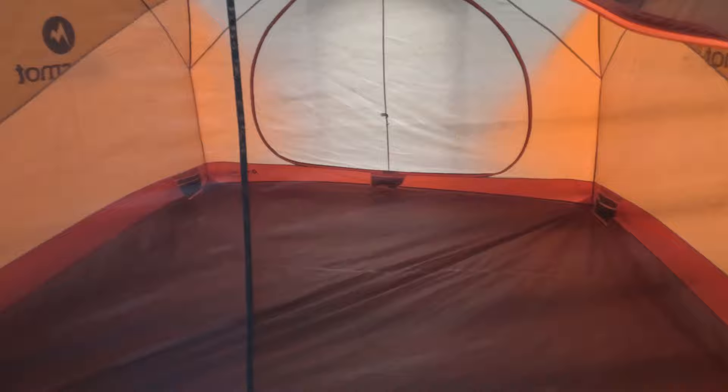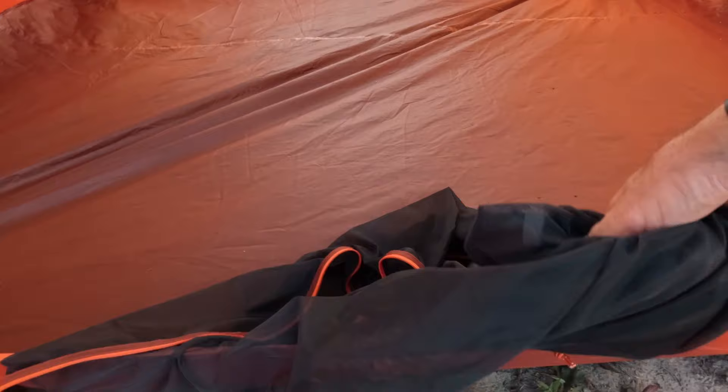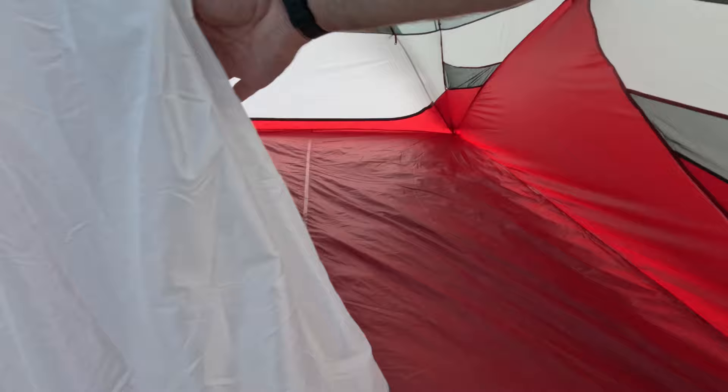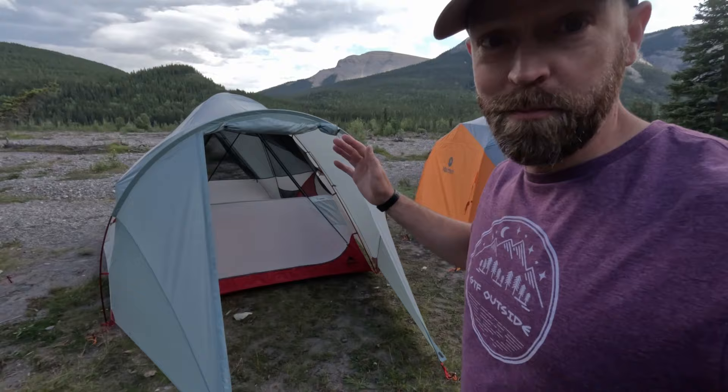In terms of how the doors work, the Marmot tent is pretty interesting — you can open it as a half door and roll it open, or open it all the way around, drop the mesh into a little pocket, and have a wide open door. The MSR tent has a simple large L-shaped door with two zippers so you can open it partway, halfway, or roll the whole thing back for a fully open door. That design is identical on the front and back of the tent.